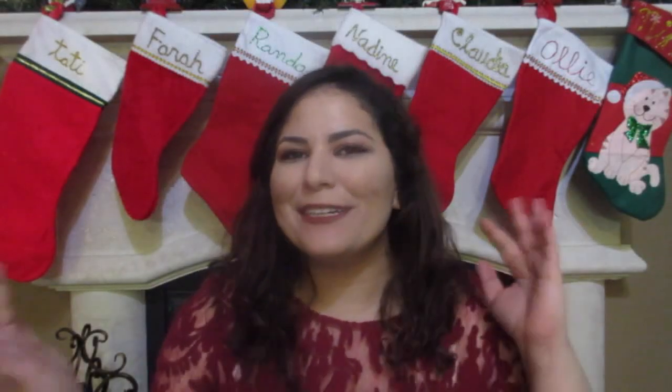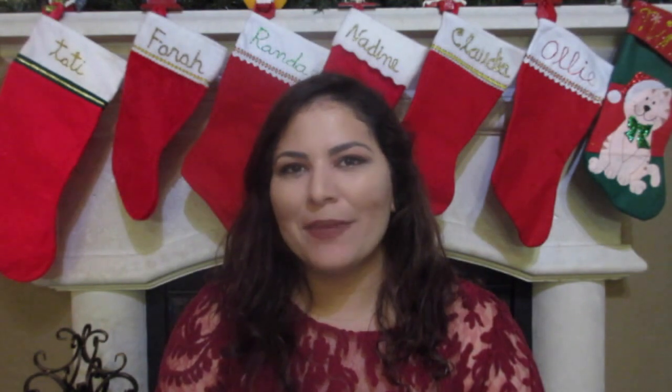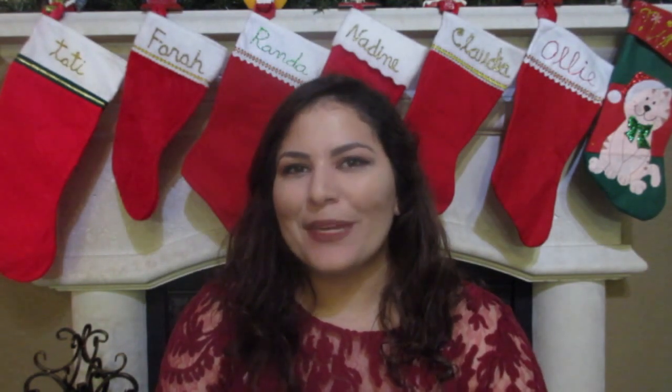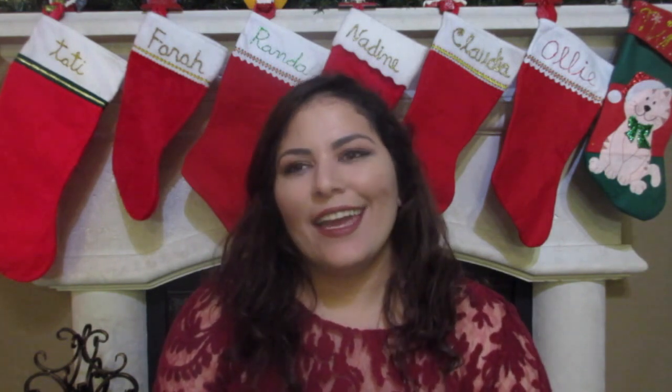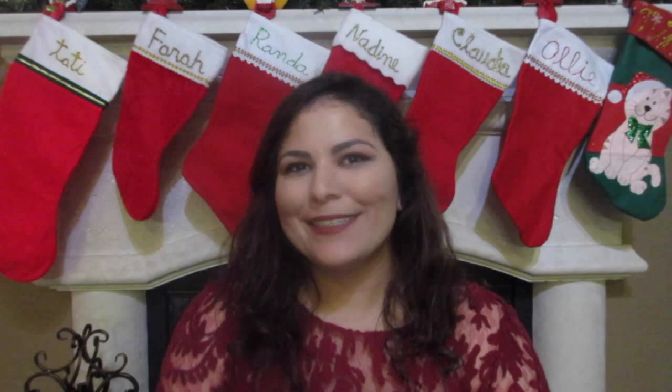Hi guys! My name is Nadine Speaks and welcome to my channel. Today I have a very special DIY for you. I made Christmas tree brownies. They're really cute and they're really yummy so I hope you like it and I just want to wish you a very happy holidays and a Merry Christmas. Bye guys!